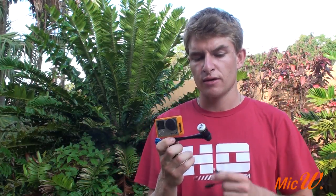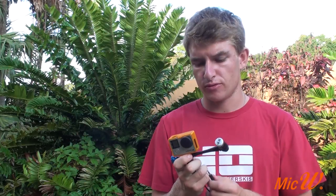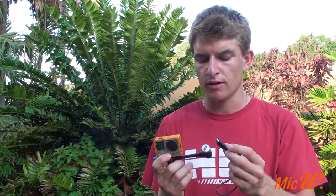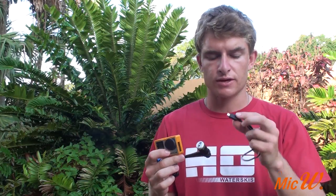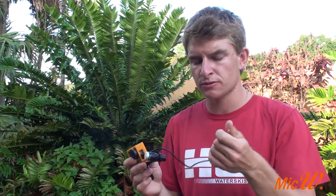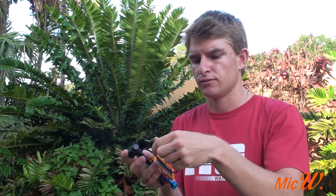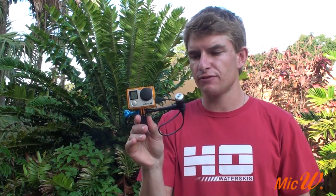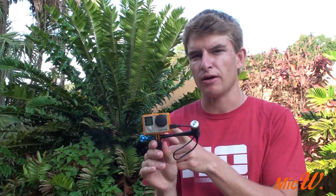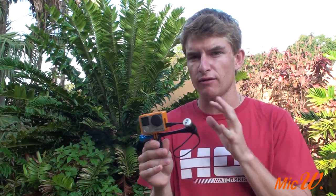Next, to attach my microphone to the camera, simply take the three and a half millimeter jack and the mini USB cable and use it to attach it. Take the mini USB and plug it into the GoPro exactly as you would when you charge it. Take the three and a half millimeter jack and plug it in the back of the microphone. I've now successfully attached my iGo mic to my mount which is attached to my camera. You can use this with any of your GoPro mounts.